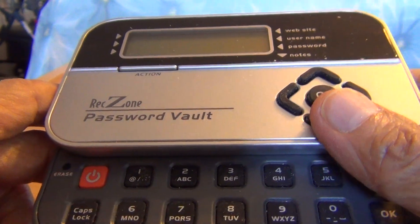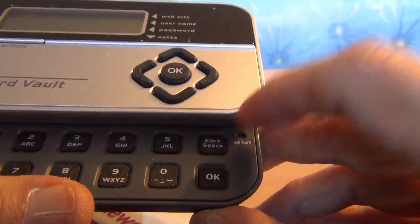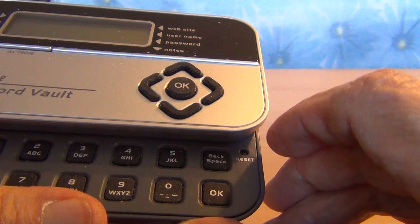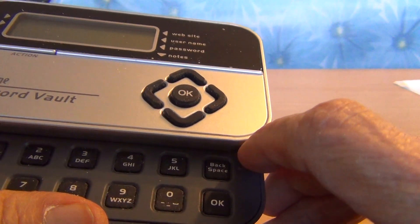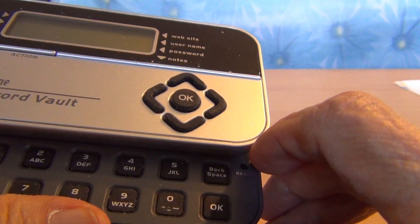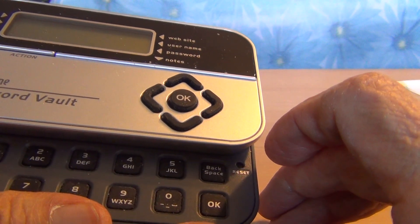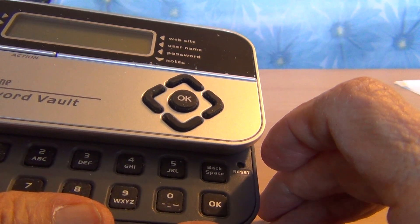There is also a button on the right upper corner for reset. When you press this reset button with a pointed instrument, the screen will go dark or blank. But the data will be unaffected.